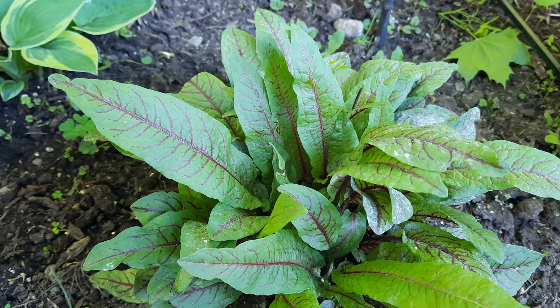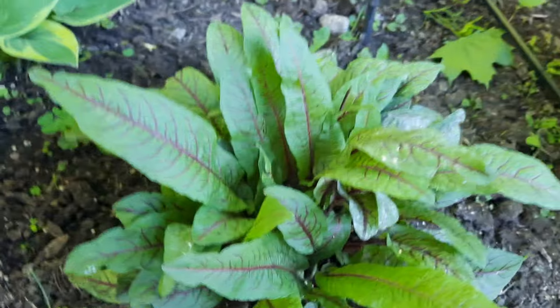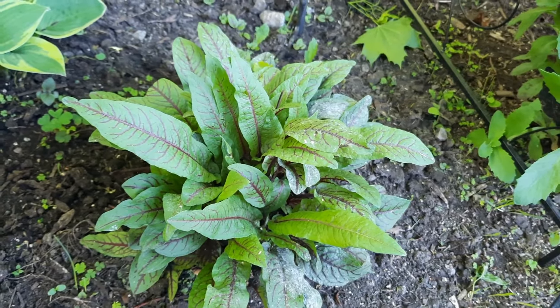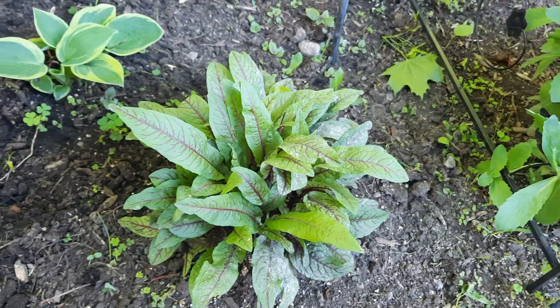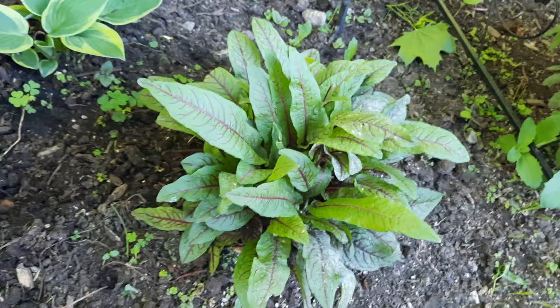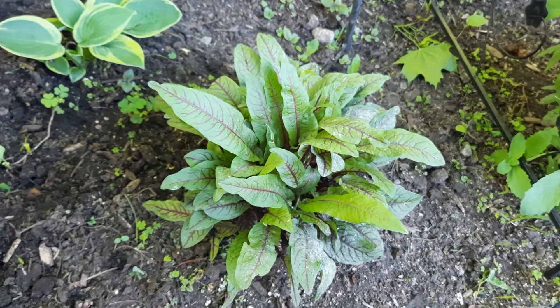This is my transplanted garden — if you've been watching my videos, these are some of my transplants. And over here is where I'm growing the bloody dock or red vein dock. As you can see, there's some new growth right there.